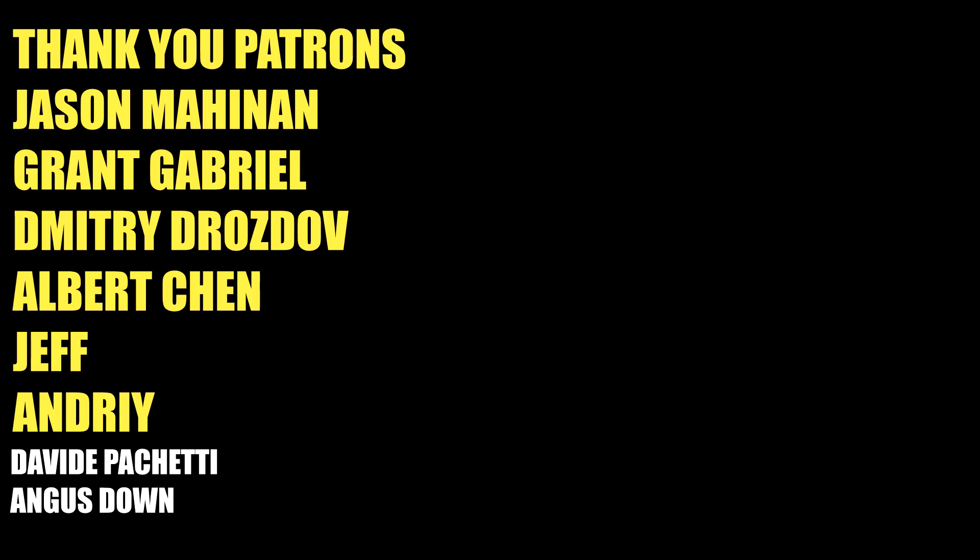As always, thank you everybody for watching. Special thanks to my Goat Tier patrons: Jason Mahinen, Grant Gabriel, Dimitri Drozdov, Albert Chen, Jeff, and Andre — you guys keep the channel going. Some of you might be wondering if I'm going to be doing Keith Thurman versus Mario Barrios — I don't know, maybe. Stay tuned, subscribe for more, and I'll see you guys on the next one.